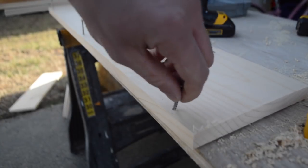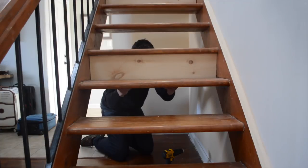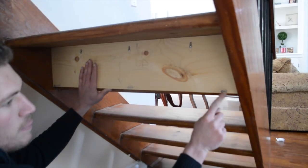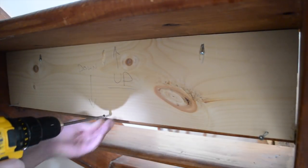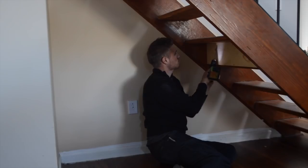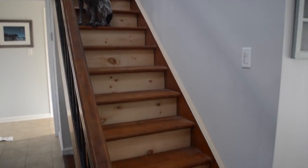I drilled a hole slightly bigger than the screw I'd be using, which will go through the wood into the tread. Once I lined up the board in the stairs, I screwed everything in tightly. There were nine total risers that I cut and screwed in all at once.